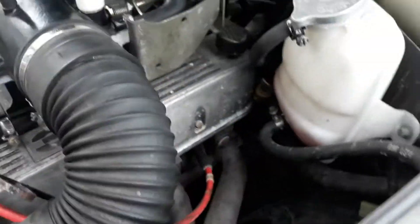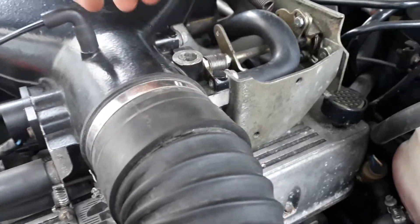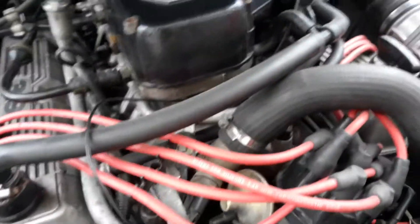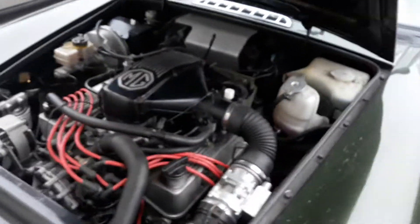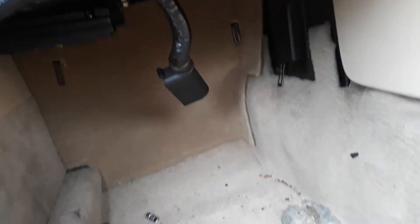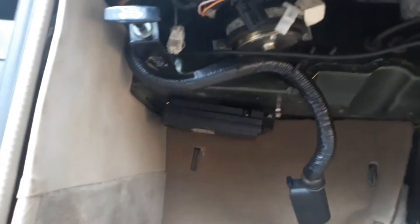The wash coil already looks relatively new so we may not need to change that. Someone has made a little bung for the idle adjuster, which probably means they've been struggling to get the idle right because it isn't chipped. The vacuum pipe on the plenum chamber has been changed, so it's obviously had something done before. The ECU is located up there - when they have air conditioning there's a big box and the aircon unit and it's tucked up behind it, but this one is much easier to get hold of, so we'll pop that out and put a chip in.